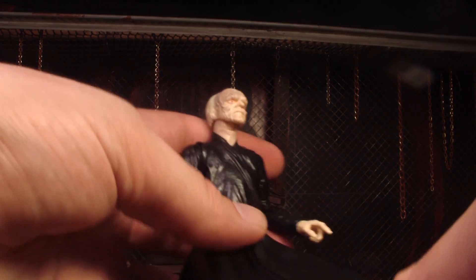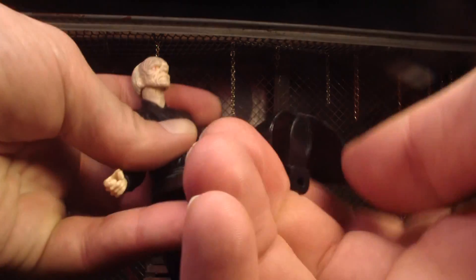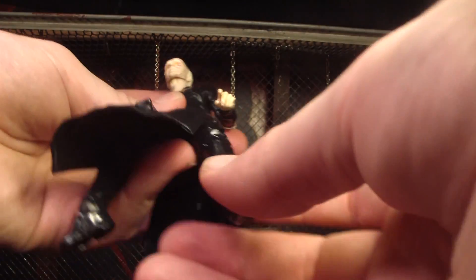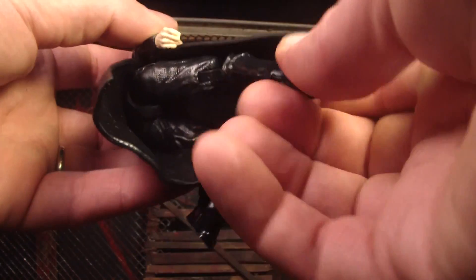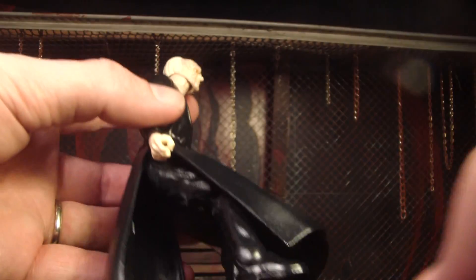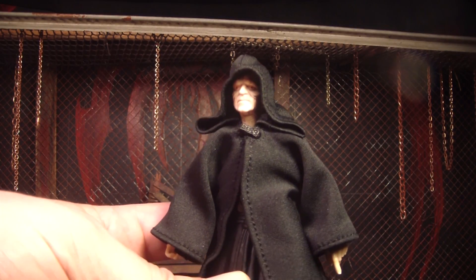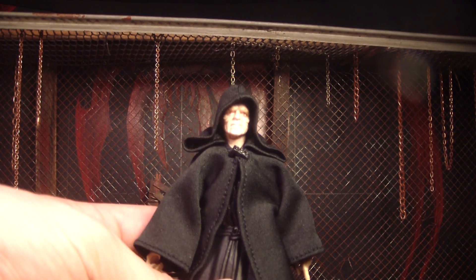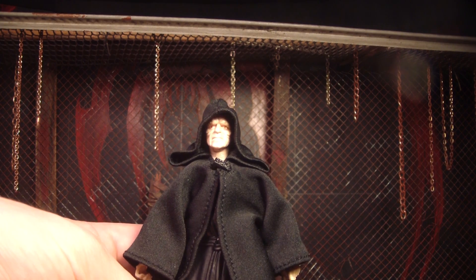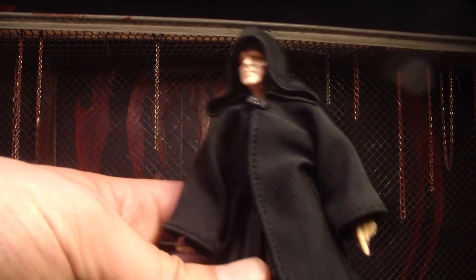And really good arm articulation. The thing I'm worried about is he sits down a lot in Return of the Jedi, and if you have a throne to stick him on, this piece of cloth is going to stick out a little bit. It won't be too bad, but I've got to put that robe back on because it looks really weird without it. I also thought maybe he would come with a lightsaber because Yoda came with one — they gave Yoda a lightsaber which he never used in the original movies, so they should have given Palpatine one.